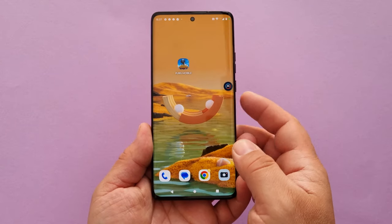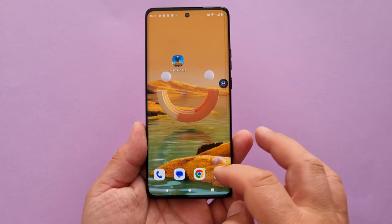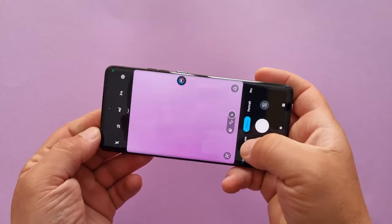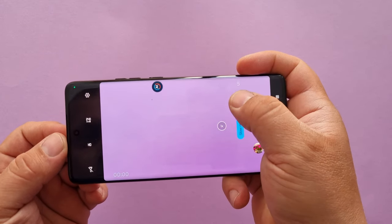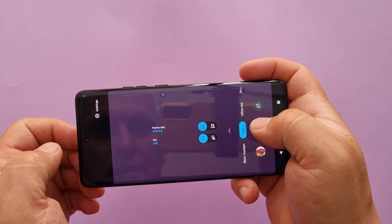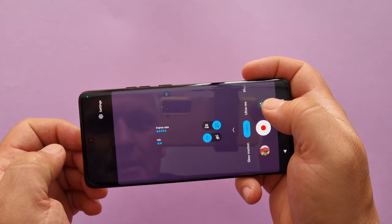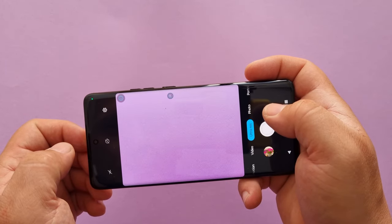The fingerprint sensor is fairly quick — wow! In the camera department we have slow motion, which I'll show in a second. Video is available, but in 4K only at 30 frames per second. 60fps is for Full HD only, unfortunately.